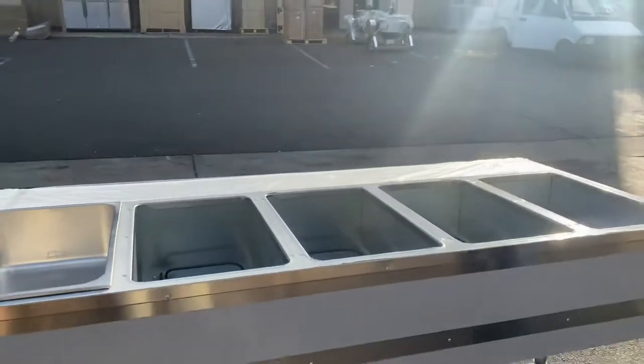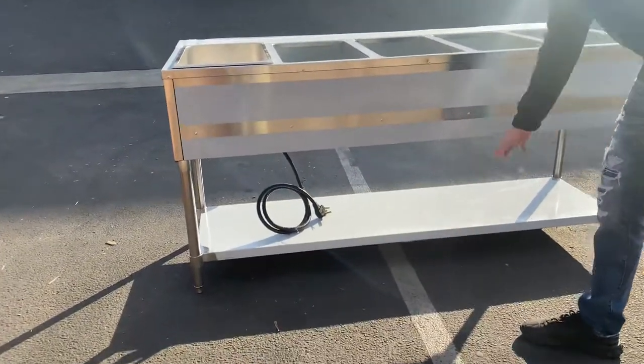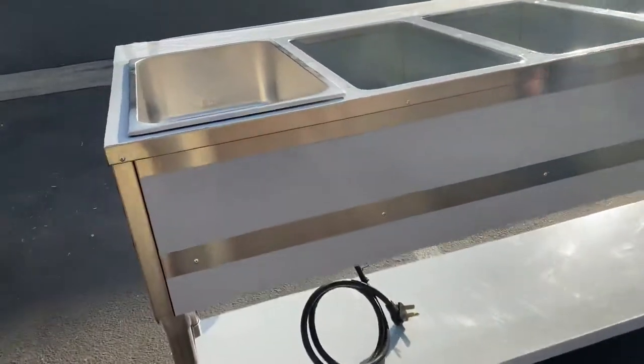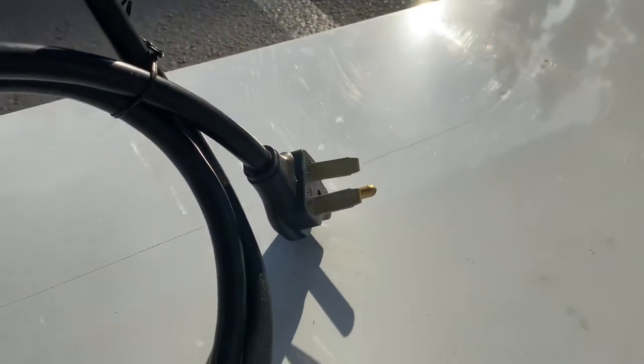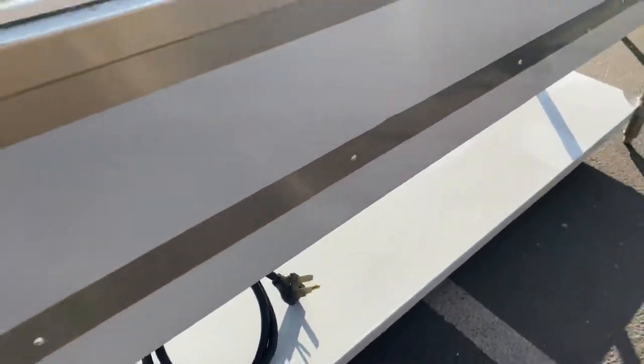If you follow me over here to the back, you'll see on the bottom there's a little shelf right there for storage — you can use that for storage. You also have your plug on the bottom. It's going to be a 220-volt plug, located on the bottom.